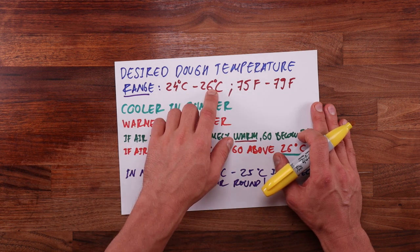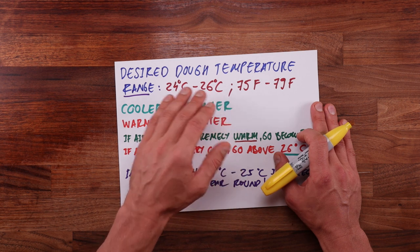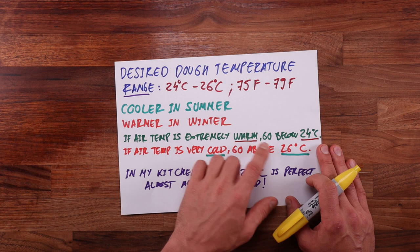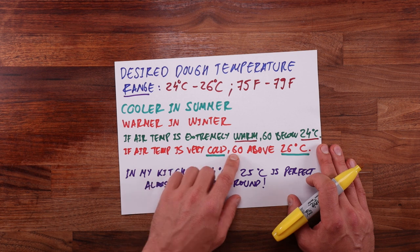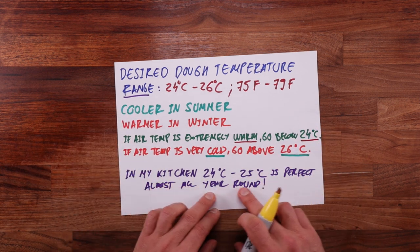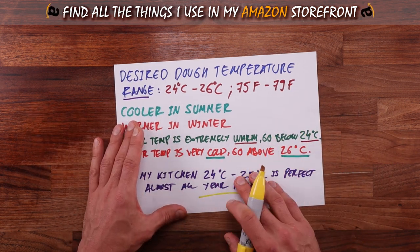The desired dough temperature is the temperature that you want your dough to be at after you finish mixing it. For optimal fermentation, you generally want to aim for 24 to 26 degrees Celsius, or 75 to 79 degrees Fahrenheit. You want to lean towards the cooler end in summer when your kitchen is warm, and slightly warmer in winter when your kitchen is cold. If your kitchen is extremely warm go lower than 24°C, and if it's very cold go above 26°C, as temperature control requirements will be completely different in every kitchen.